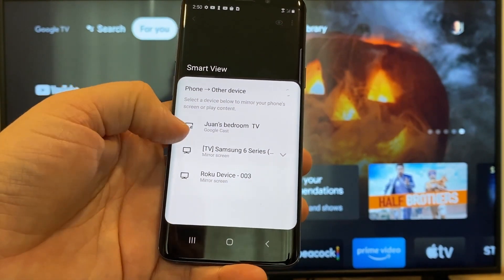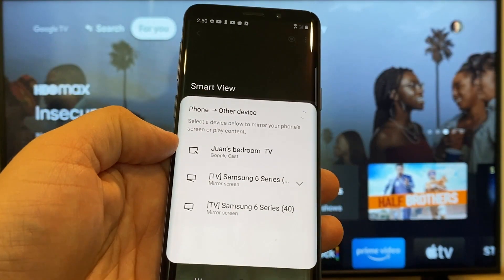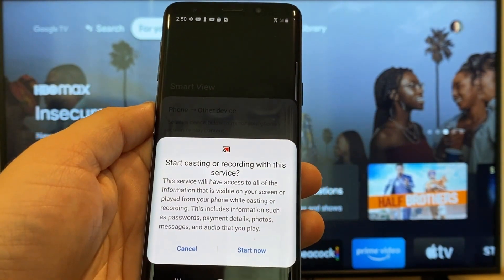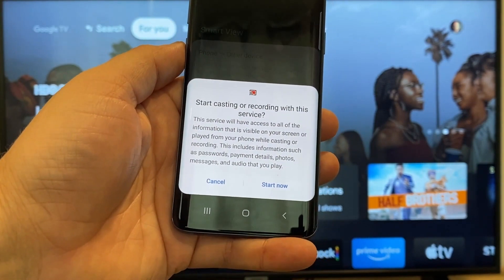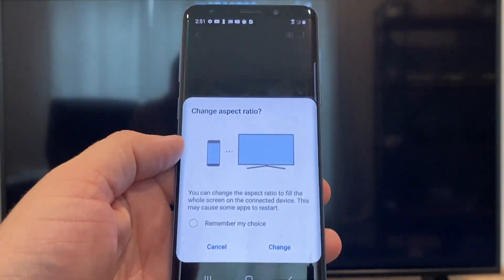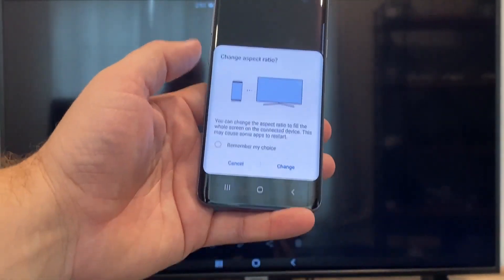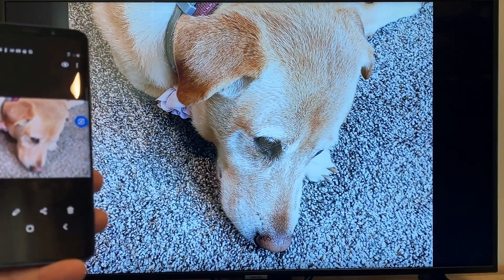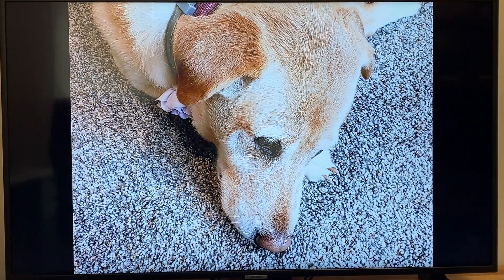At the top, you'll see where it says Juan's bedroom TV, but it says Google Cast — that's where my Google Chromecast is. Just tap on it, and it'll say 'start casting or recording with this device or this service.' Click on start now. It'll ask to change the aspect ratio because right now it's in vertical mode, so I'll just hit change. And right there, it's casting this picture right onto the TV, and it looks pretty good.